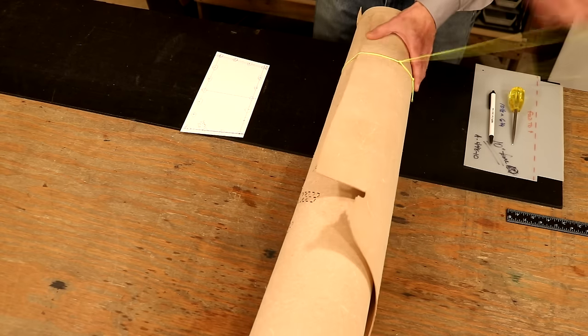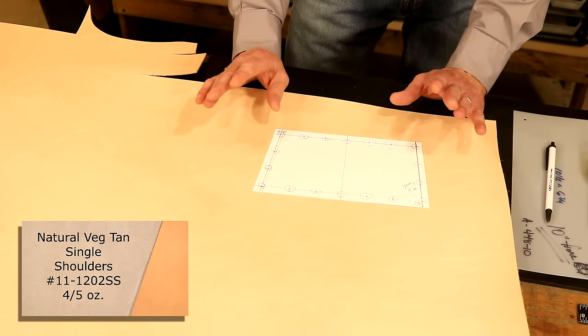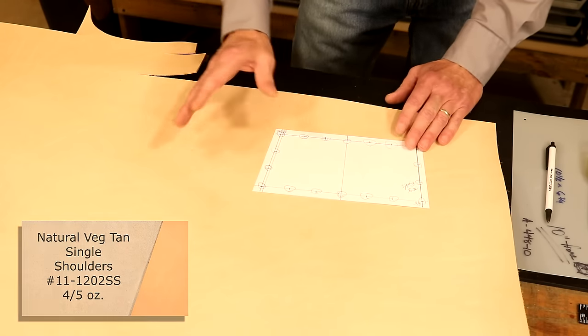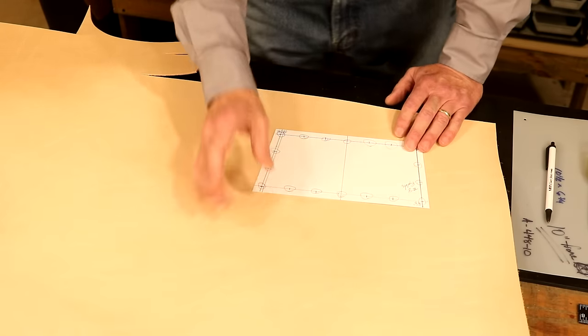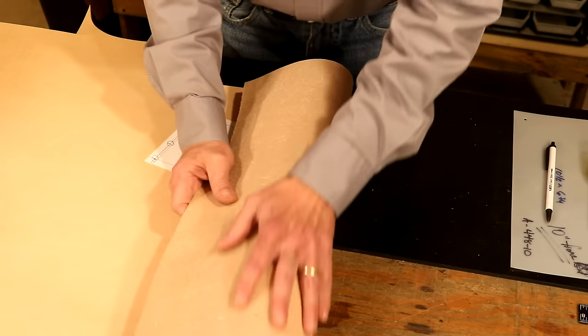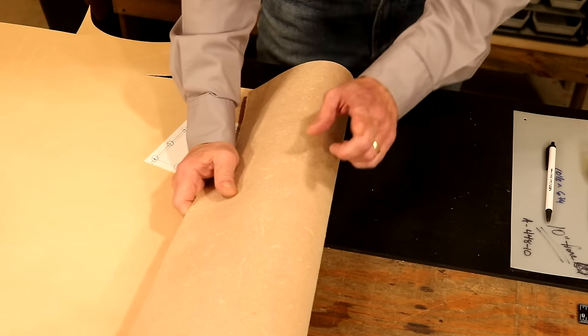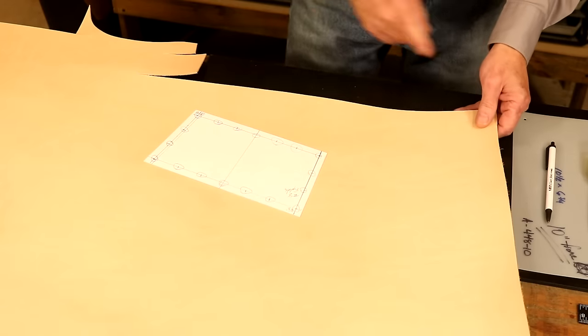Let's step over to our main table and cut some leather. We're going to use a natural veg tan — this allows us to add our own dye color, antique, top coat, wet form, or stamp tool. It's one of my favorite leathers to work with. Weight-wise, we'll go with a four to five ounce, about a sixteenth of an inch. This cut of leather is called a single shoulder — it's affordable, a good-sized piece, and good quality.